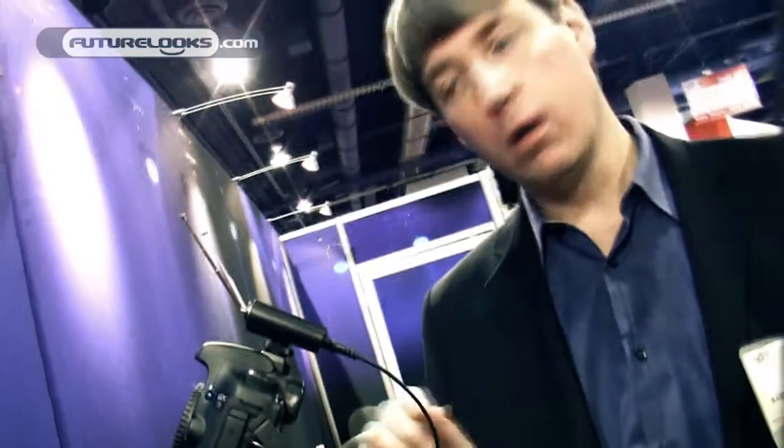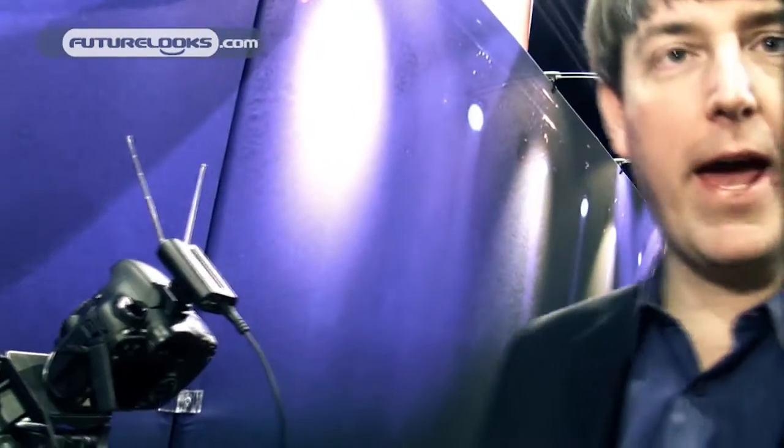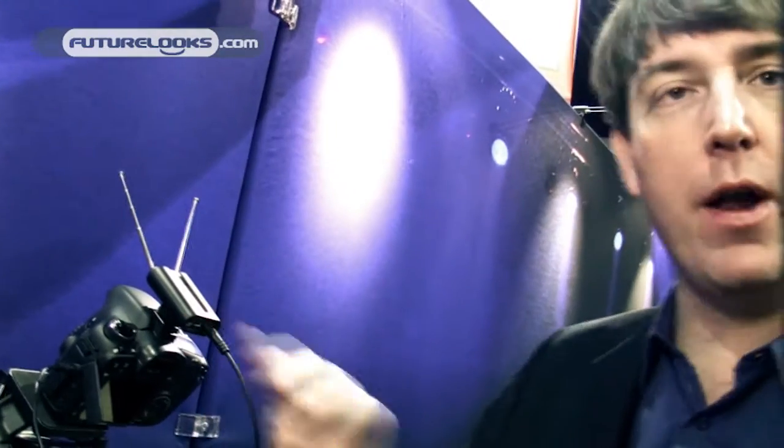This little receiver fits on all your cameras with a hot shoe, and we give you all the cables in the package so that you can run either XLR or eighth inch into your camera and get great wireless audio.